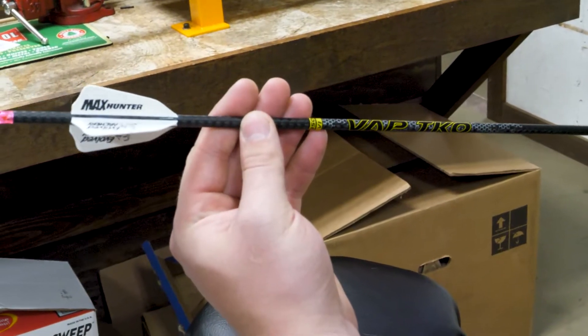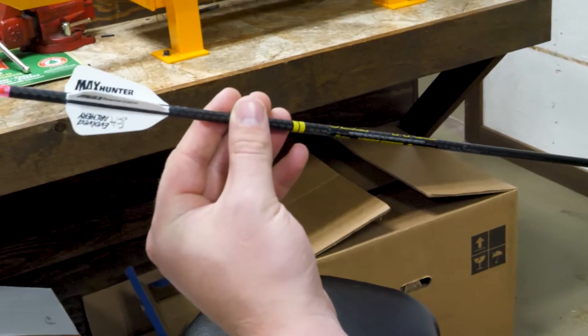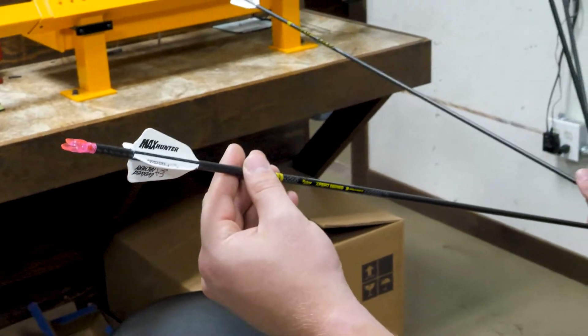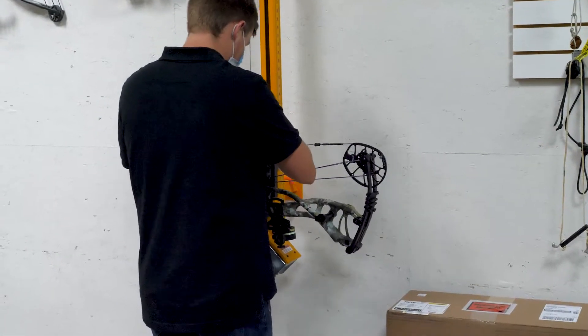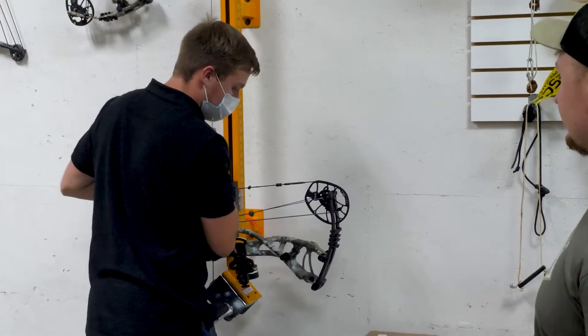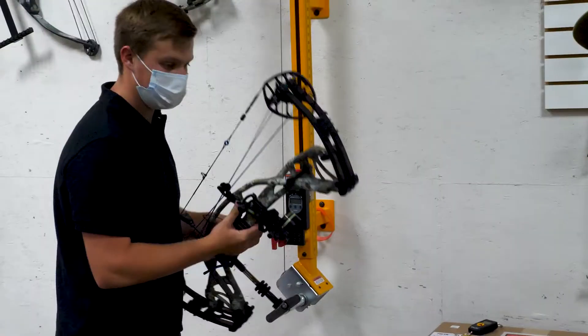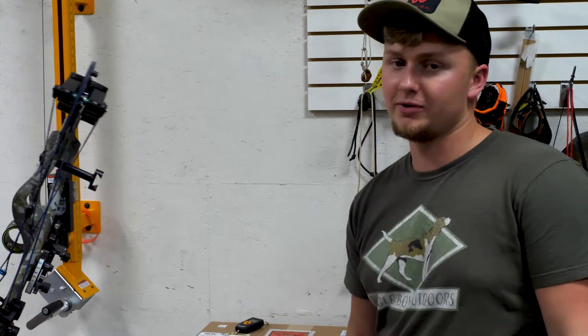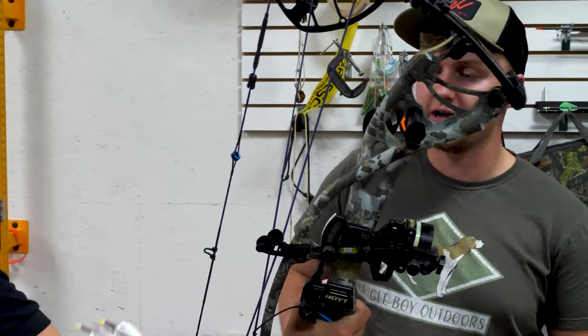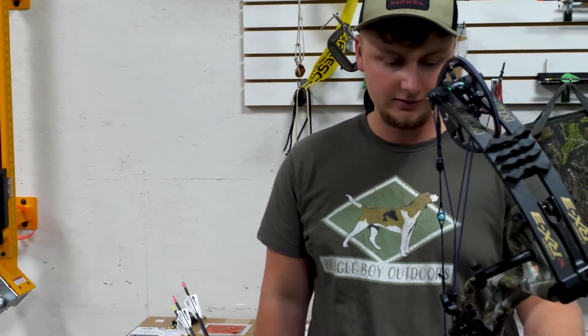I'm trying to four-fletch this year - never done it. I've always shot three. These arrows fly like darts, they're going to tune great. As far as the spiral in the air, it's going to be sick nasty. Draw weight is at 68.4 - that's bottomed out. I measure at 27 and a half but that extra half inch I'm comfortable with. Twenty-eight is pretty standard across the industry. You've got a good flat-shooting bow and a good arrow for it.